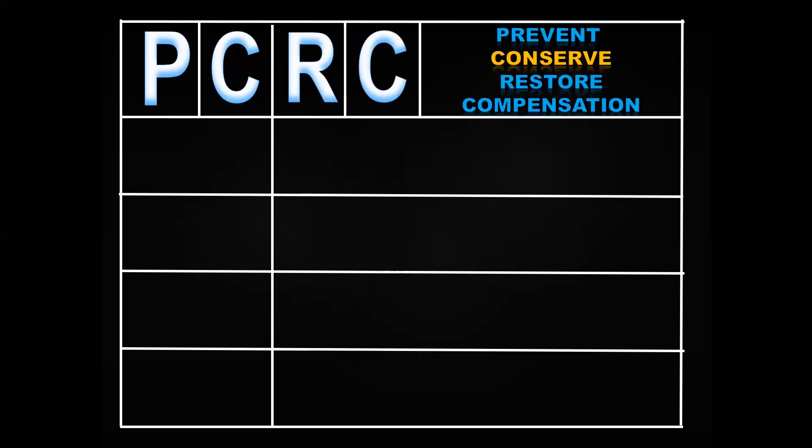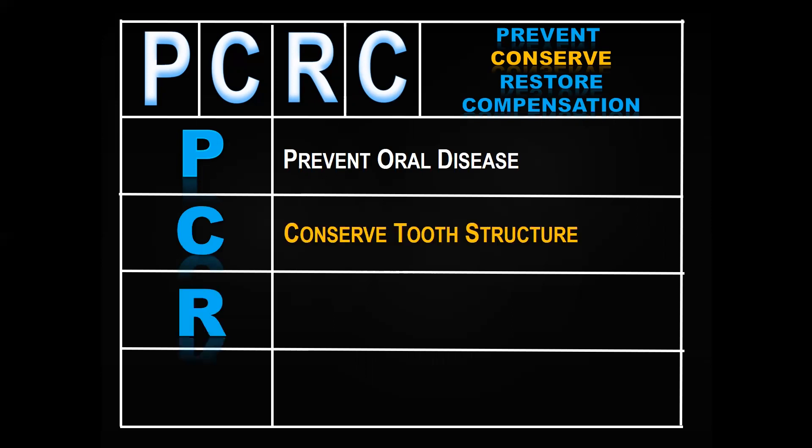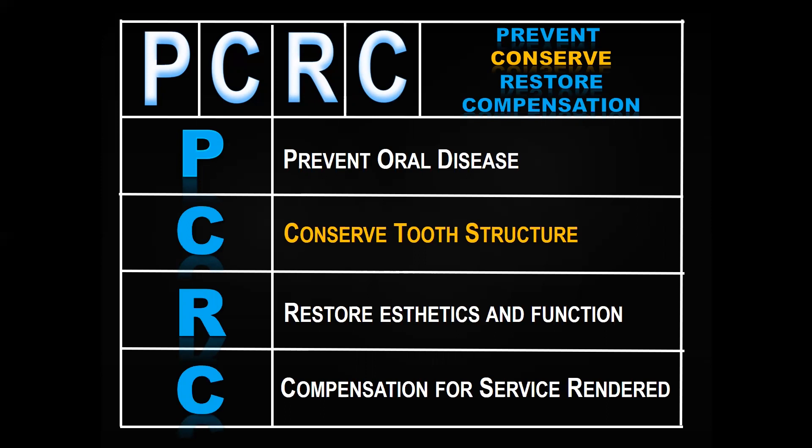I came up with this little acronym: PCRC. What does that mean? P is for preventing oral disease. C is to conserve tooth structure. R is to restore aesthetics and function. And C — if we want to stay in business, we need to be compensated for services rendered.